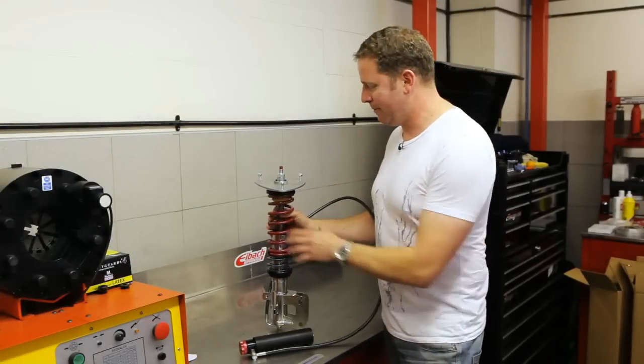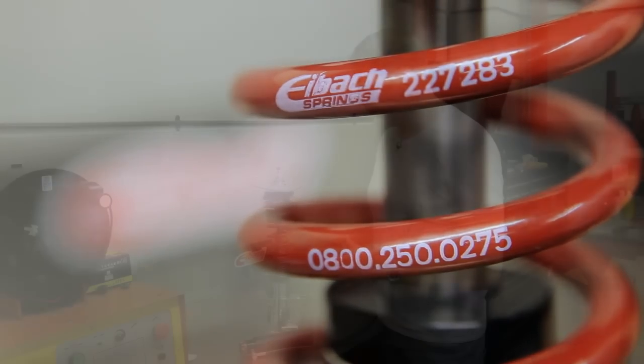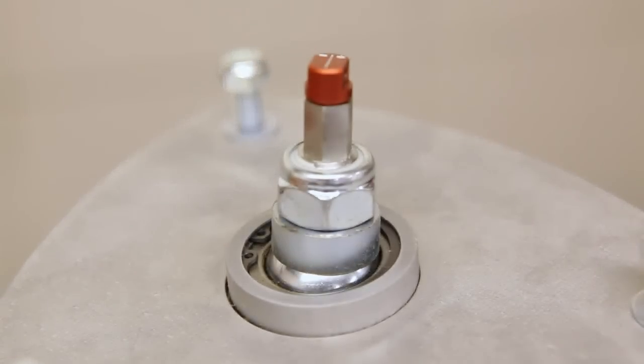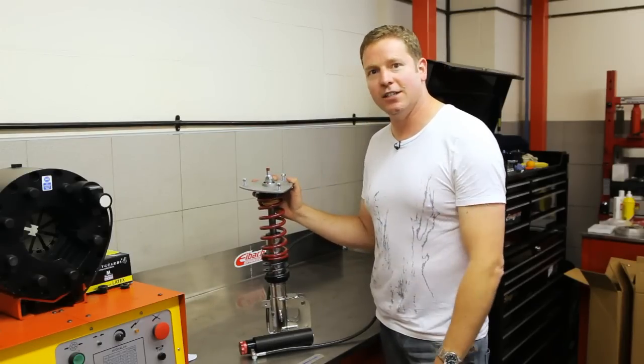The car's going to feel the same lap after lap. The springs are iBAC ERS springs, so you can choose softer or stiffer springs from the range and really set the car up to your own requirements. Moving up here, you've got the rebound adjustment on the top. Pillar ball mounts and also the top mounts all come ready fitted to the kit — proper race quality units.